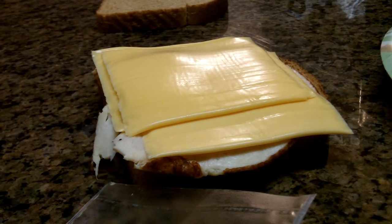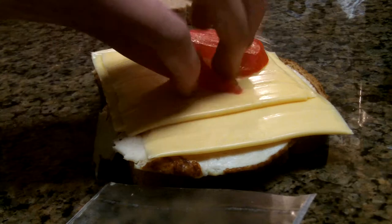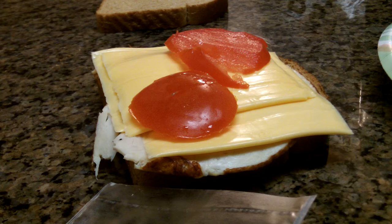Alright, so after you have your layer of cheese, you are going to take two tomatoes and place them on your sandwich as so. Look good so far? Okay.